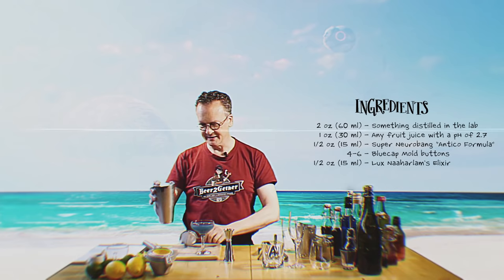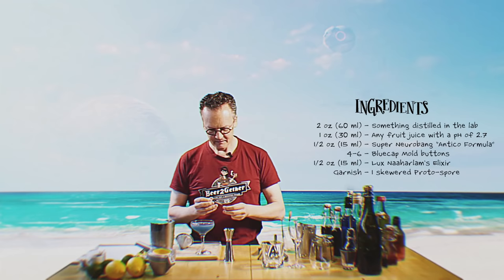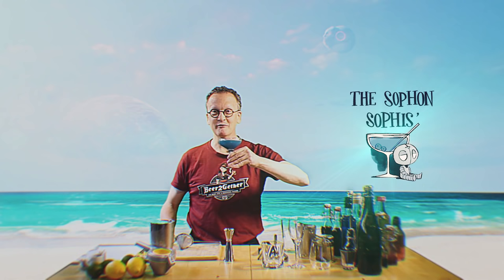There you go. Lovely. And finally, of course, for the garnish, we'll take a few blueberries, skewer them — because after all, presentation is part of the enjoyment of the cocktail. Drop that right in the side of the drink. Cheers. There's the Sophons Sophis. I feel smarter already. Thank you and have a great Endless Summer.